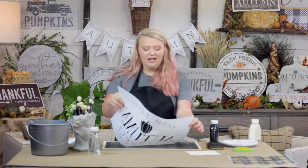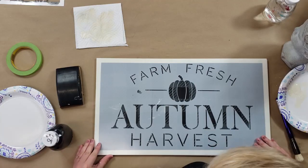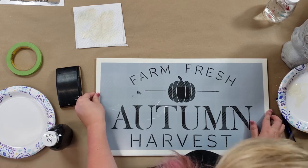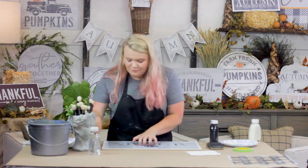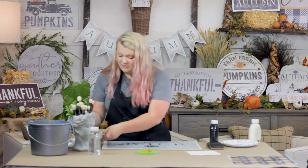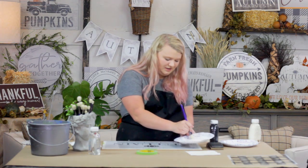Now that I've got all my background embellishments done — the Studio R12 buffalo check and my border — I'm going to go with one of the new Studio R12 autumn designs. I'm going to take this Farm Fresh Autumn Harvest stencil and put it right where I want it on the board, making sure I give my border good room on both ends. Again with the stenciling process, I'm going to take one of these dome brushes and just a little bit of paint.